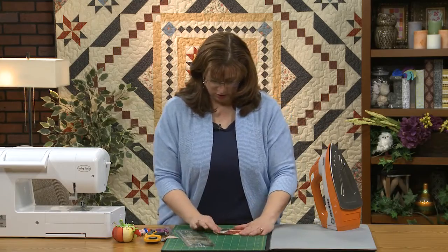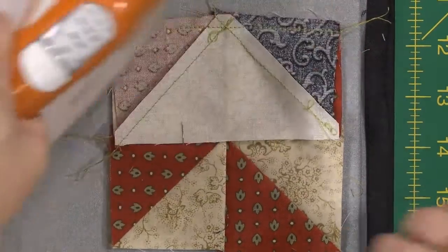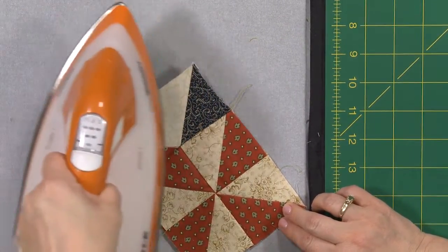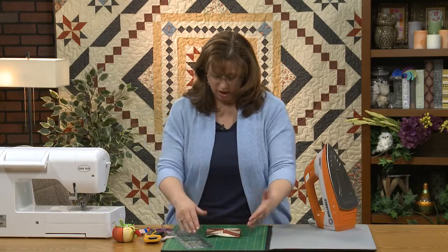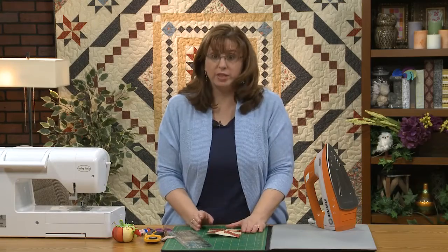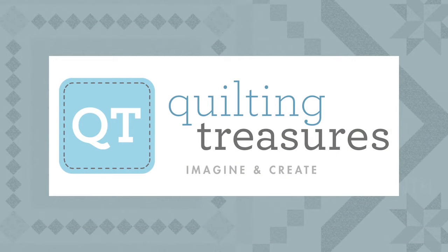I'm going to press that a little bit. You would continue to add the other pieces — one more here — and then the strips we showed previously to complete this block. In the next episode we're going to work on borders — we're going to make the four-patch border strips. There's some tricky stuff to it but we'll get it handled, so I look forward to seeing you next time. This episode of Essex Block of the Month is brought to you by Quilting Treasures — Imagine and Create.